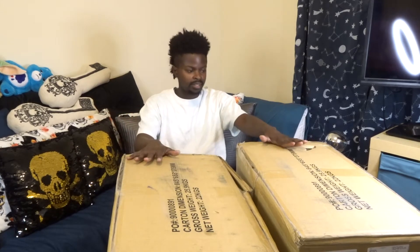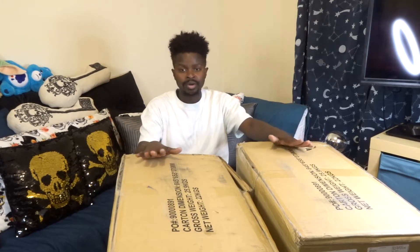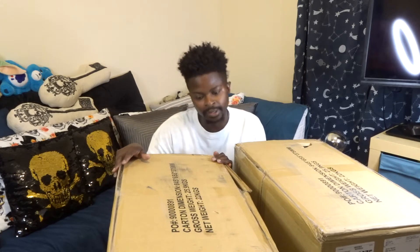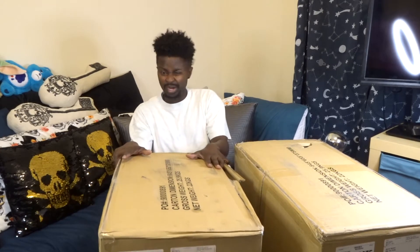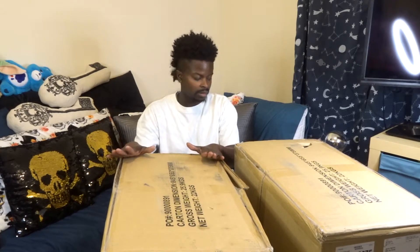So we've got two boxes here — what do you think is in them? Of course, it's Sprayground stuff. These are two Sprayground items, and you're probably wondering what's in these huge, ridiculously big and heavy boxes that weigh 25.9 kilograms. I wish they'd put pounds on there because I don't know the conversion, but they're relatively heavy — probably around 50 pounds, I'm guessing.